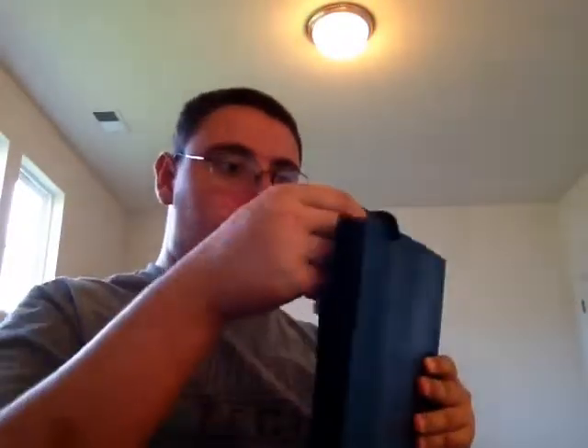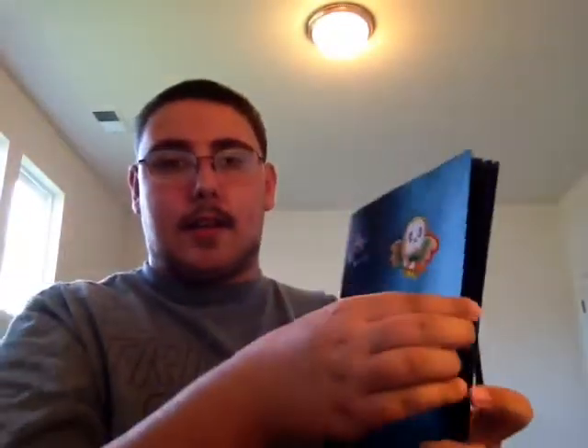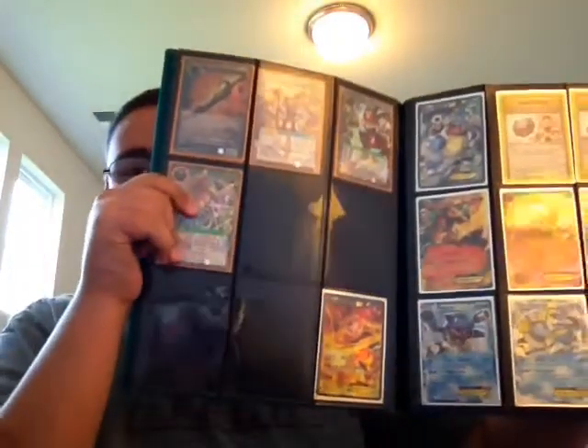Next is my trade binder. This is the Ultra Pro Pro binder. It basically holds cards that I may want to trade to people. I'll just go through it — sorry for the orange cards, those are cards I'm sorting through. There's some boxes open I really need to fix, but yeah, that's the first part. I'm basically in love with this game.